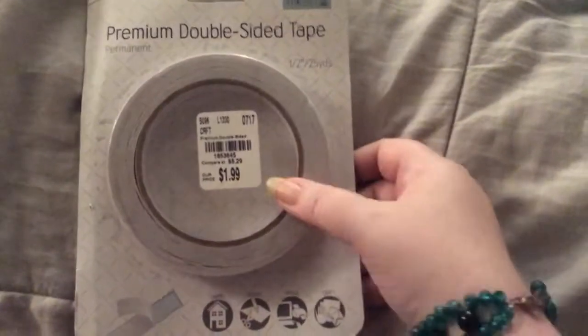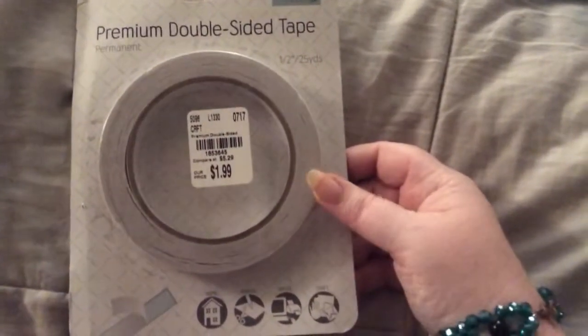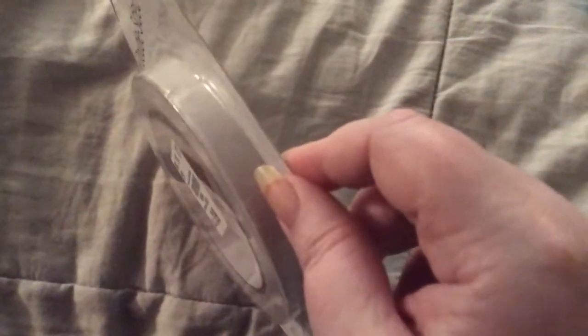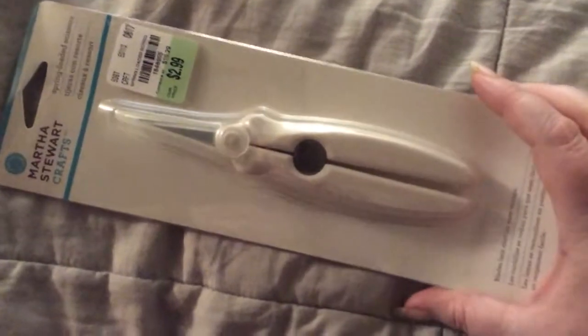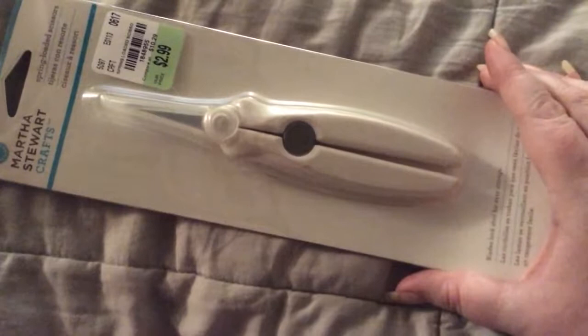I haven't tried this yet — it's from Tuesday Morning. So I'm excited to try this. It's a half-inch premium double-sided tape. And I wanted these so bad. I am so excited about these spring-loaded scissors from Martha Stewart. Awesome. So excited about these.